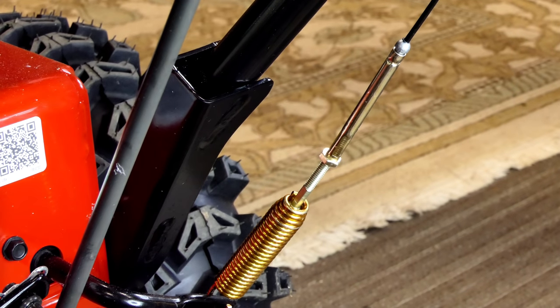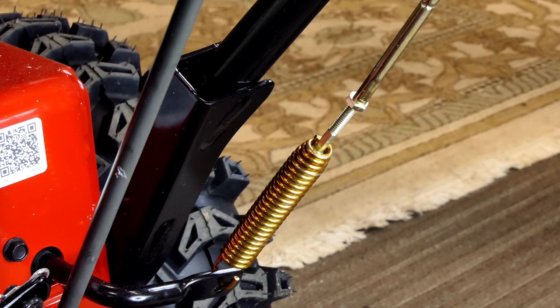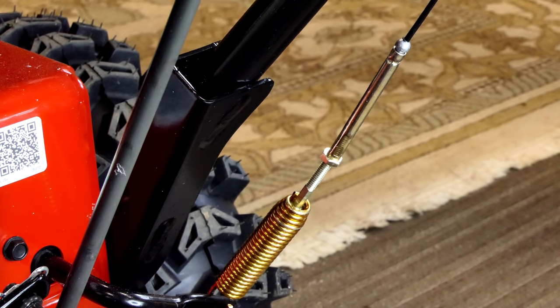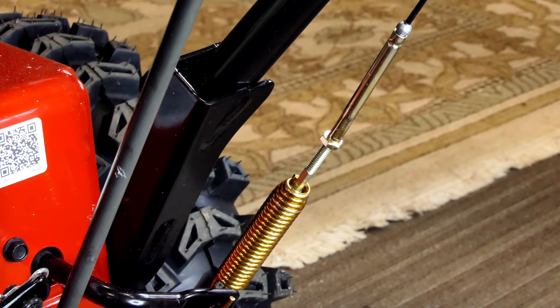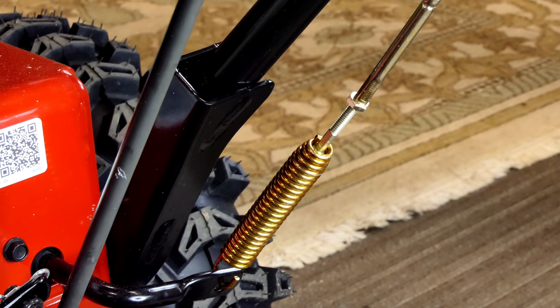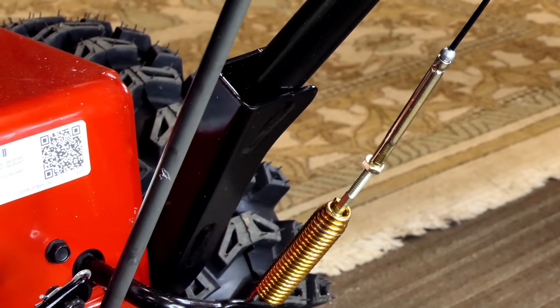If you take a look at the control cables — the clutch and impeller control cables on these Toros are heavy-duty coated. The ends are soldered in place and they're nice strong connectors. They use spring adjustment and tension out here on the handles, so it's easy to see if they need to be adjusted. They'll vibrate a little bit when the engine is running, but as soon as you put your hand on them and tighten them up, the spring expands and you get the proper tension on your belts.